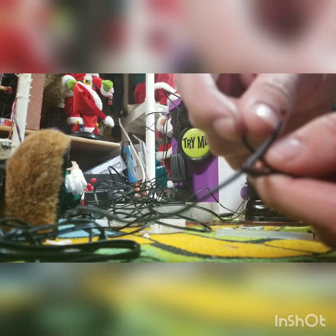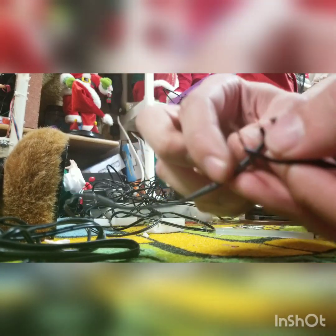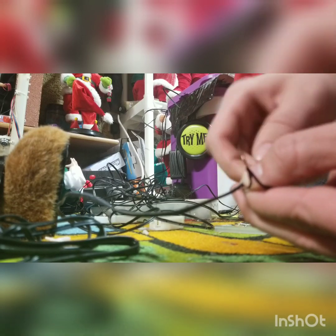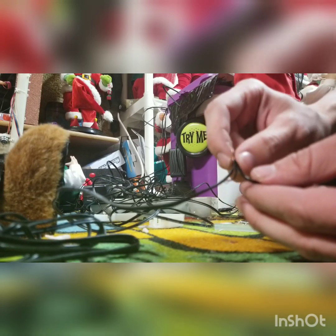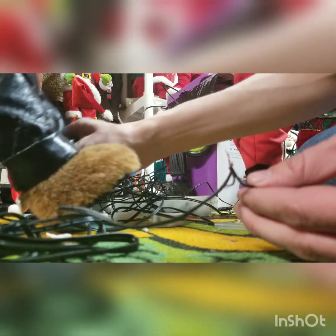After you strip the wire, obviously it'll look like this. I just twist it together. After you're done twisting it, you can solder it if you want so it doesn't come off — you probably should if you want to keep it that way. If it's just temporary, then you don't have to solder it. But if you want to keep it that way, you should solder it, and then put some electrical tape or heat shrink on it.